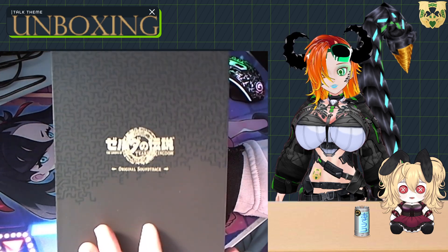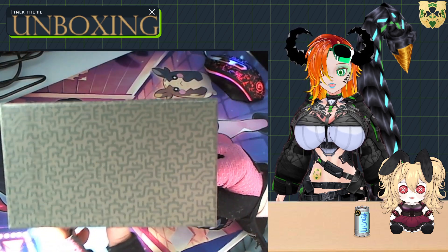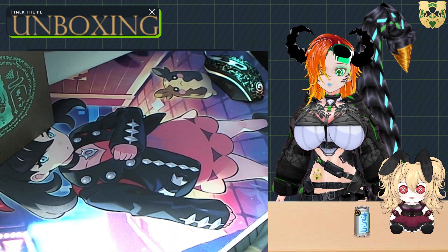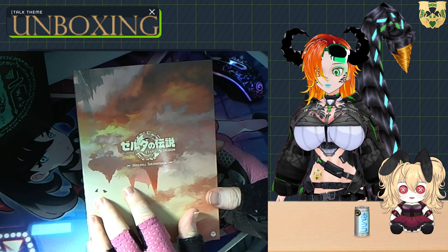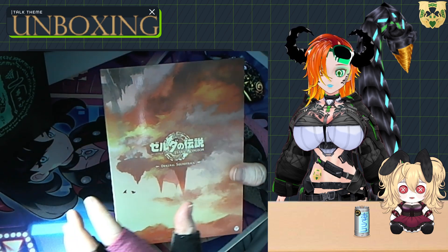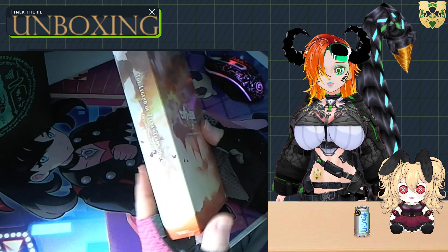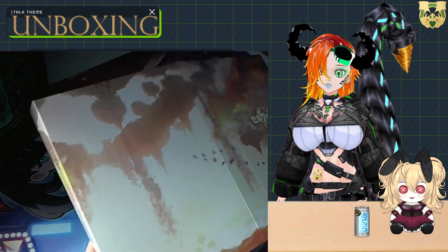Taking these out for a moment, you can see the Zonai branding on the box is reflective, similar to the Breath of the Wild branding on merchandise for that game. There are also little details flowing through, printed to give it this old-but-new look. On the side it reads 'Legend of Zelda: Tears of the Kingdom Original Soundtrack,' along with the Japanese logo for the game, because I got this through Amazon Japan — because here in the west we're not allowed to have nice things.